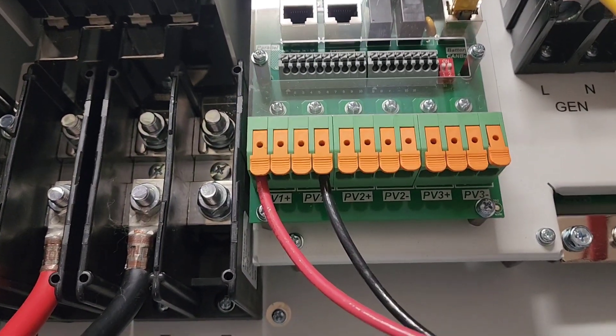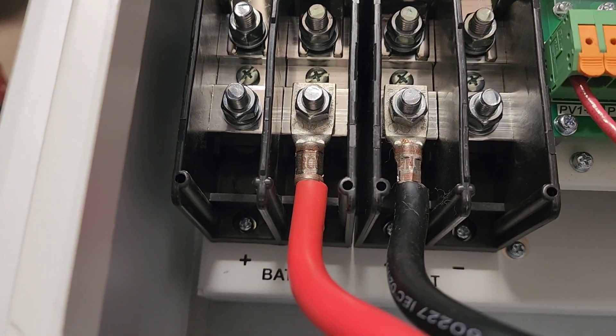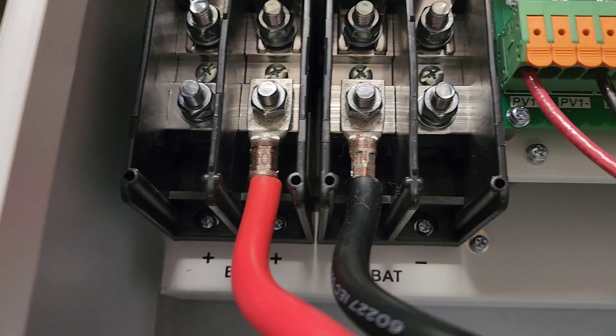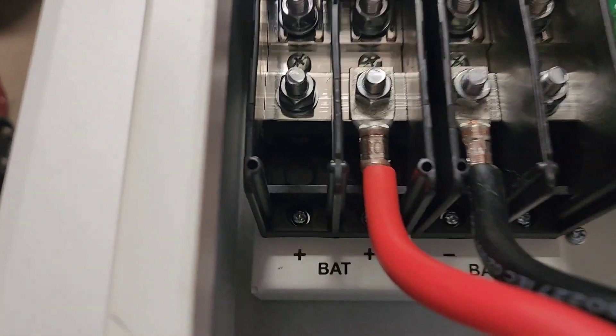This inverter is going to be shipped out soon. Over here I have the battery — four terminals, positive on one side and negative on the other side. This is the battery breaker at 200 amps each.